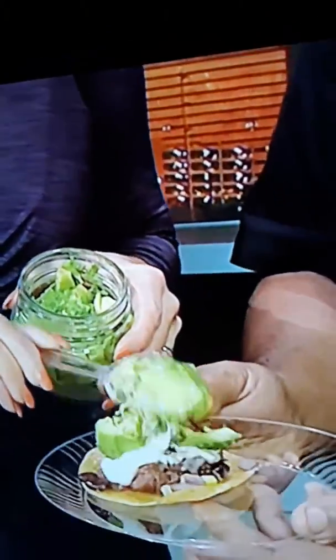Extra avocados for me, please. You can dump the whole jar in — it won't be quite enough. I like a little taco with my avocado. Some avocado taco! It's the beef. I must have you two being champions.